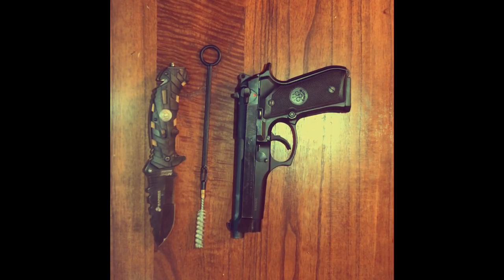Hey guys, this is NerdyDevilDog here. Today we're going to be doing a tutorial on how to disassemble and assemble the Beretta 92FS. I personally think this is a pretty sick weapon so I'm excited to get into it.